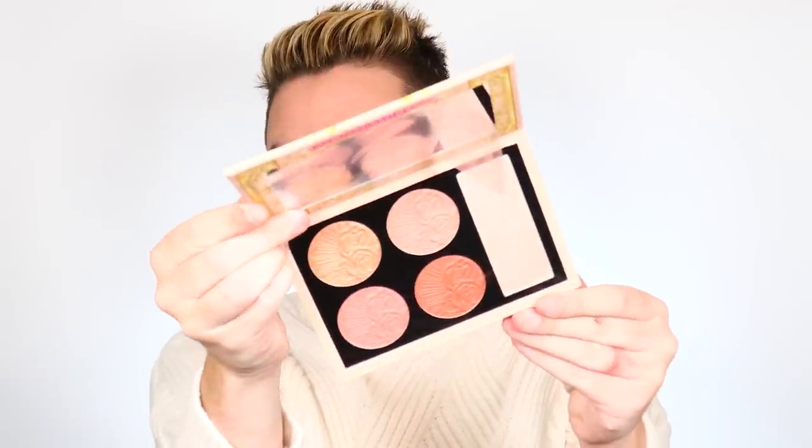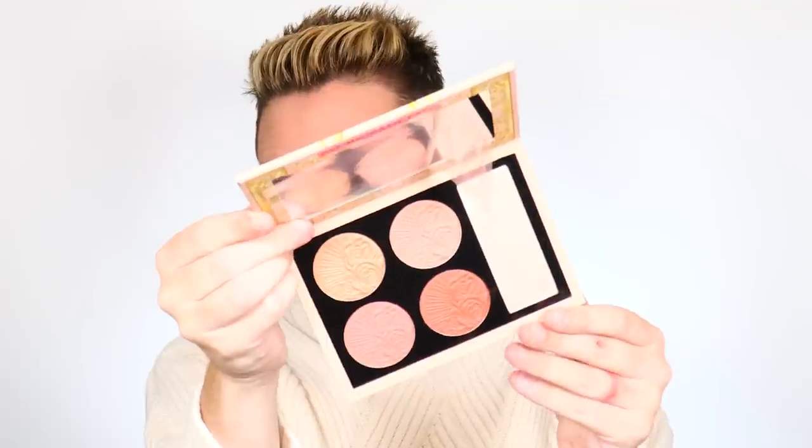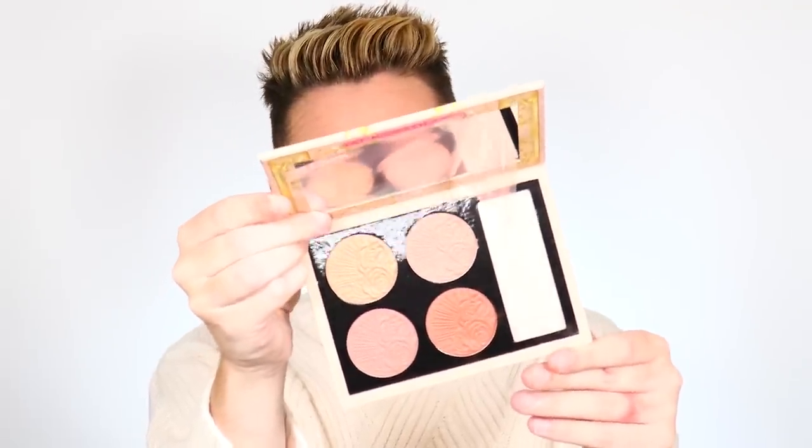Keeping the Pat McGrath train rolling — this is the new holiday blush palette from her this year. This is the Divine Blush and Glow Cheek Palette in the shade Nude Venus. There's also one called Divine Rose that's more cool-toned. I really want to get that one, but for some reason this is the only one available at Sephora — the cool-tone one is only on the website, so I'm going to wait for the sale. The warm-tone one — get ready — is absolutely breathtaking. The highlighter in this one is definitely more golden, the rose stamping is gorgeous, the formula is gorgeous. Cannot wait to use this.